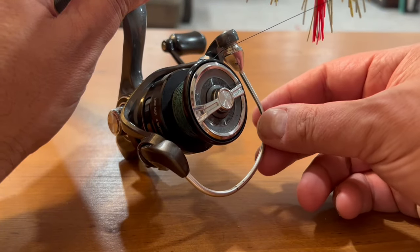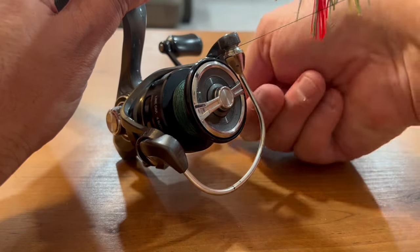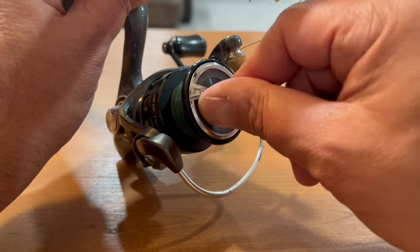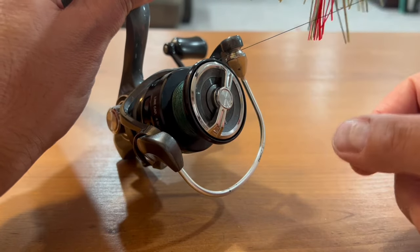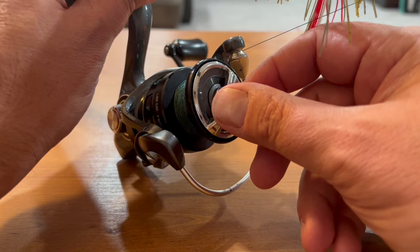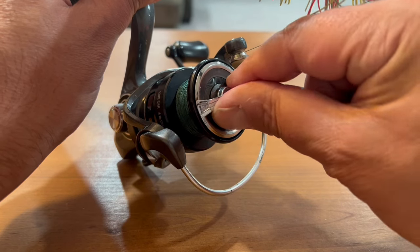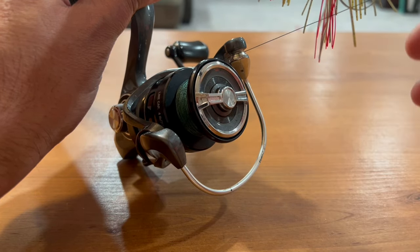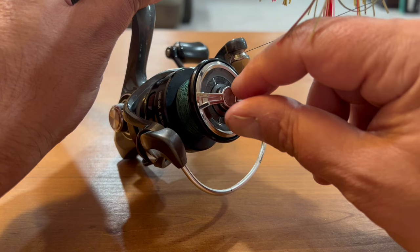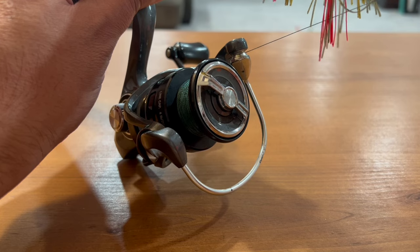The last thing you really need to know about a spinning reel is the drag, which most of the time is on top of the reel, but it can also be on the bottom. For the drag, just remember: righty tighty, lefty loosey — just like plumbing. The drag is the amount of tension put on the line. For example, if you're fighting a bigger fish and it starts taking out your line, tighten the drag to the right, which will put more tension and make it easier to reel in the fish. Just make sure you don't over-tighten the drag if you have monofilament line, because it could snap on a big fish.